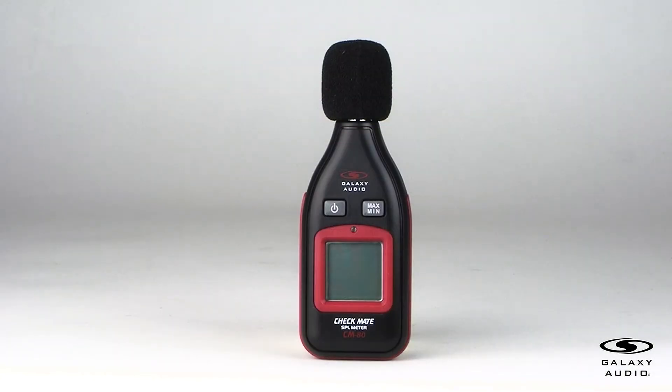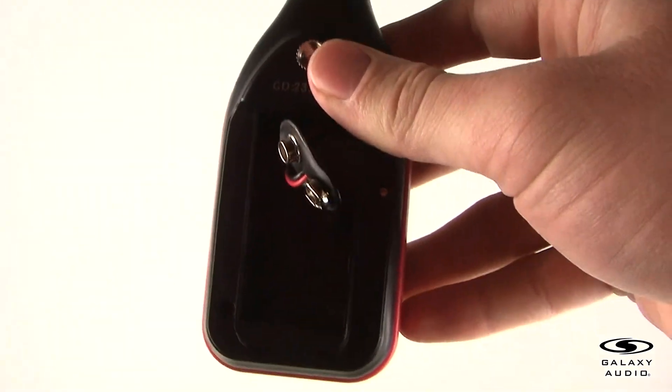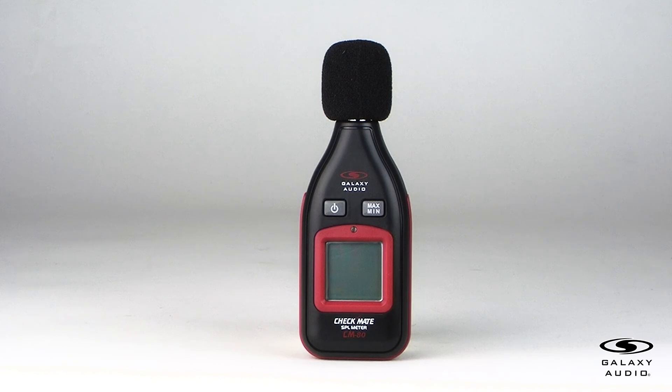For some precautions before using the CM80: do not operate the unit at high temperature and high humidity environments. Please remove the battery from the unit if not in use for any extended period of time. When making outdoor measurements, wind noise at the microphone can cause measurement errors. Such effects can be reduced by using the windscreen.